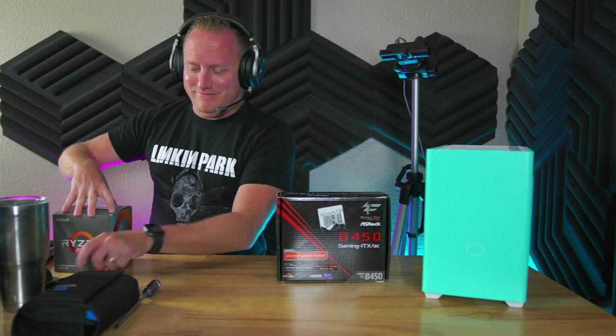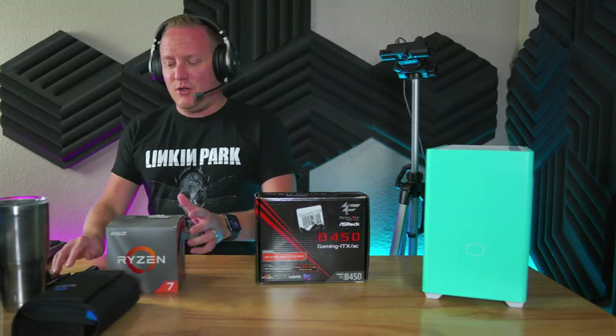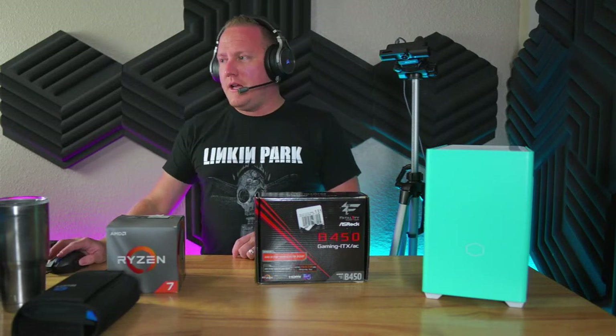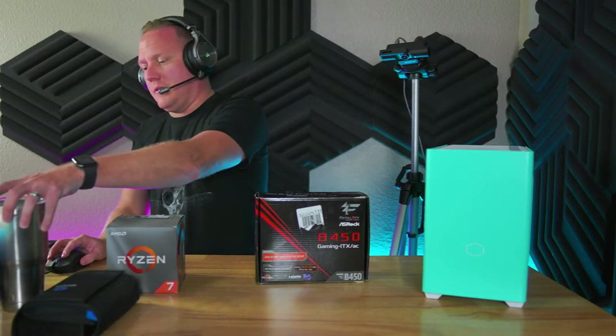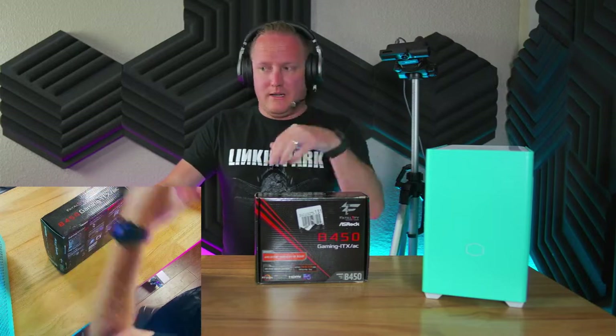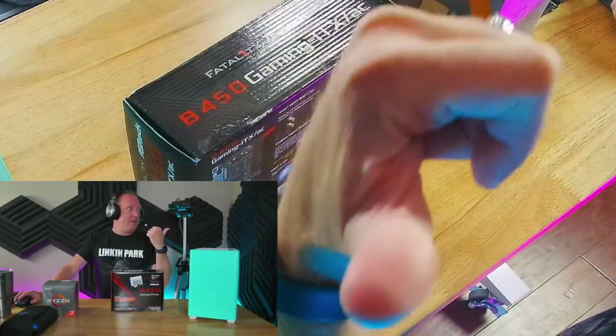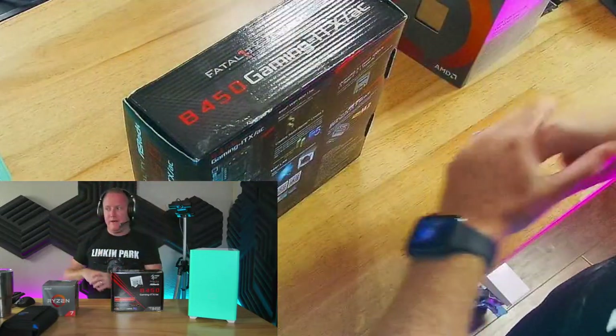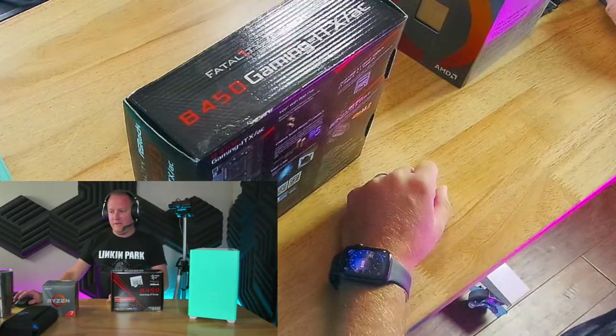I've also been trying to improve my streams — I've edited my scenes so they're a little bit easier to see what I'm doing. I've moved my camera over my shoulder. Probably on the next stream you guys won't see that because I'm going to get a jig that's going to have a full top-down shot, which will make that camera angle way better. I'm really excited about that.